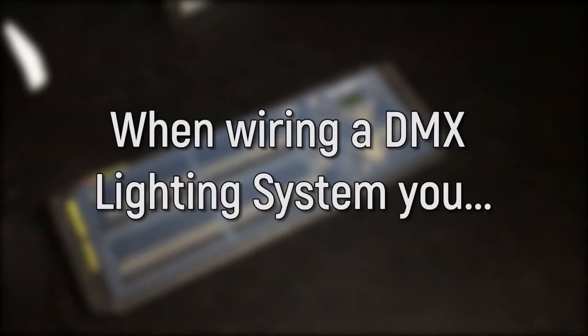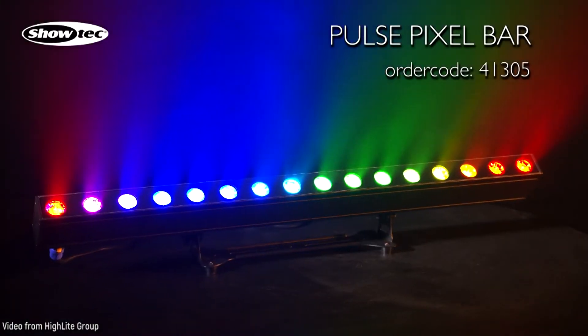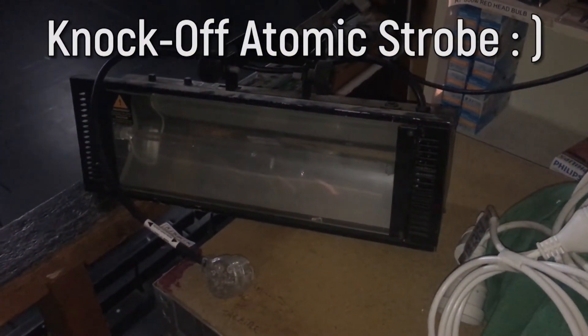When wiring a DMX lighting system, you start at your DMX lighting desk and work out your fixtures. I am going to wire up two LED quad bars with red, green, blue and white diodes from Showtech and a knock-off atomic strobe light.